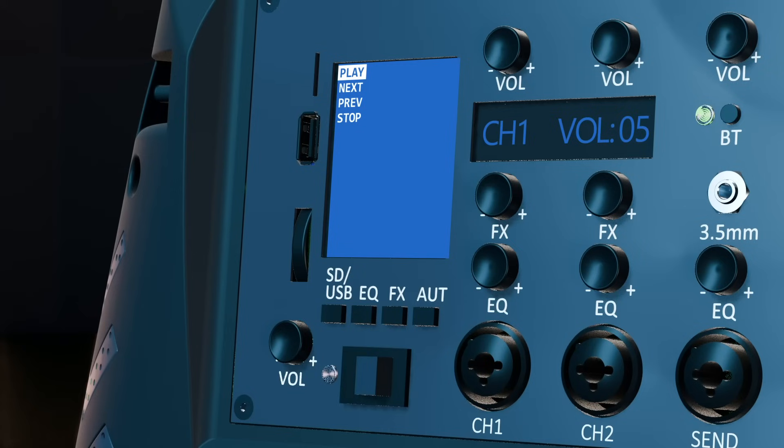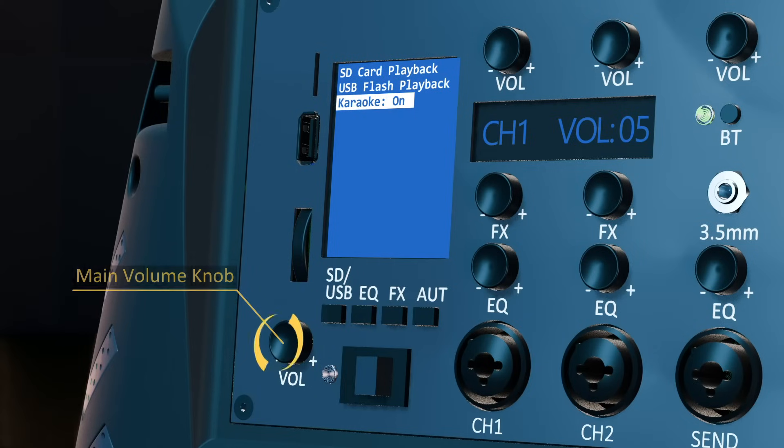To activate karaoke mode, press the SD/USB button from the menu button section. Using the scroll wheel, navigate to the karaoke on/off option, then move the main volume knob to change the karaoke mode to on or off.